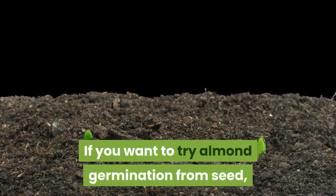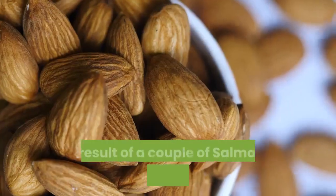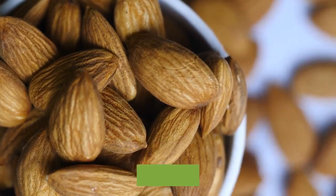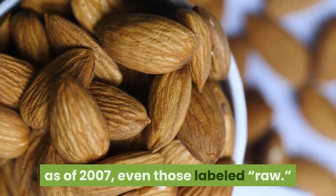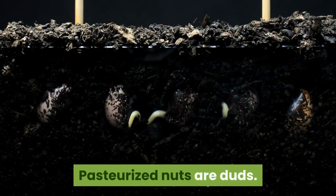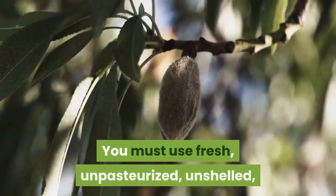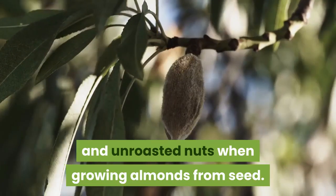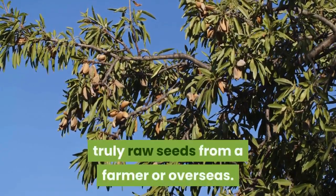If you want to try almond germination from seed, steer clear of processed almonds. As a result of a couple of salmonella outbreaks in the early 2000s, the USDA began requiring all almonds to be sanitized via pasteurization as of 2007, even those labeled raw. Pasteurized nuts are duds — they won't result in trees. You must use fresh, unpasteurized, unshelled, and unroasted nuts when growing almonds from seed. The only way to get such nuts is to get truly raw seeds from a farmer or overseas.